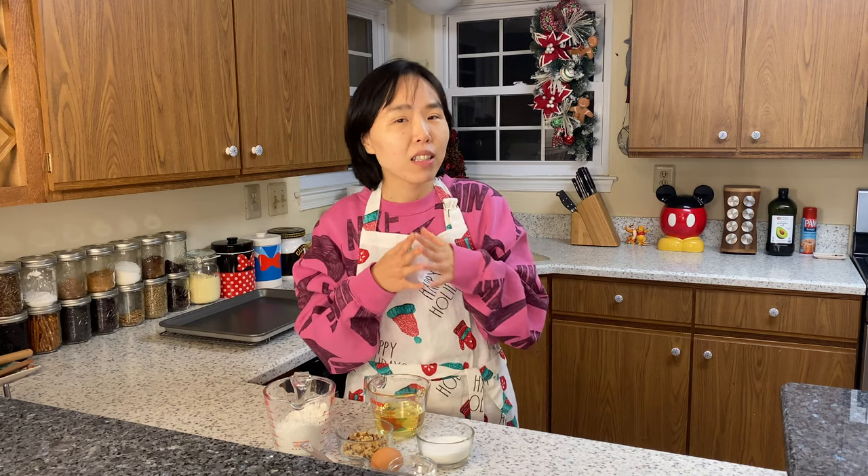Hey guys, welcome back to my channel, this is Li Min. Today we're gonna be making the walnut cookies — the Chinese name for them is taosu. This kind of cookie is one of the most famous and beloved snacks enjoyed by all ages for thousands of years in China, and you will probably see it in palace TV dramas already.